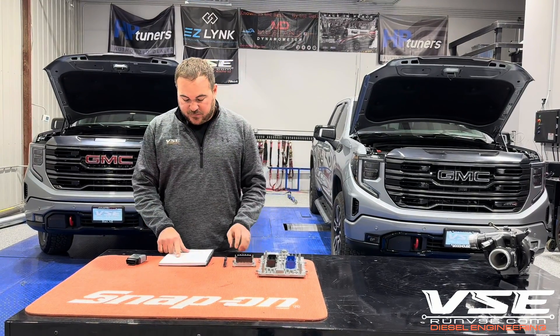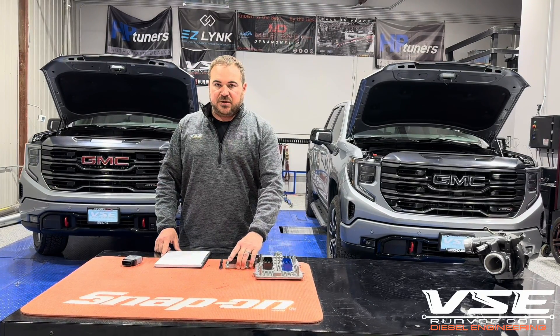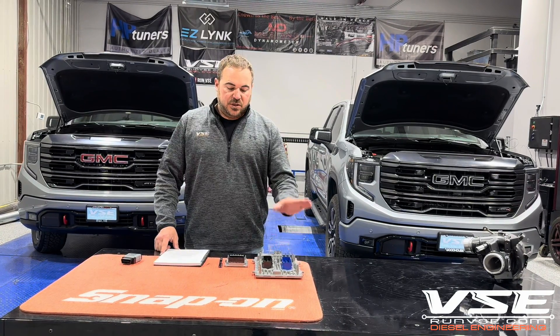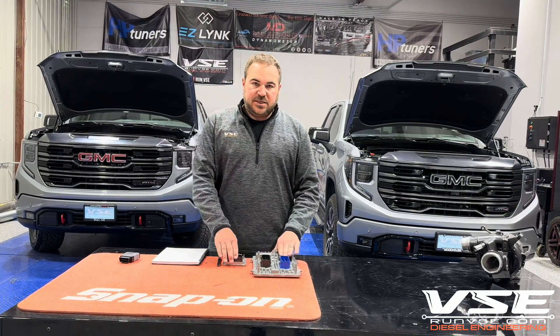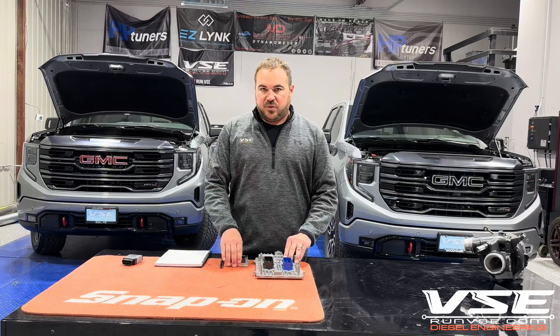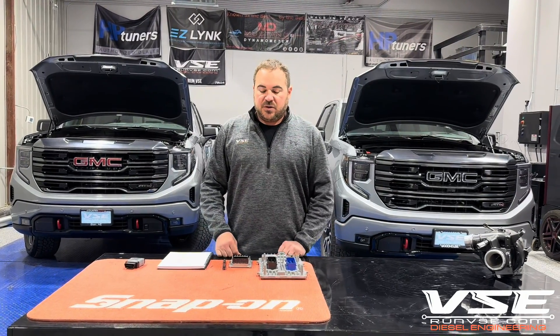So what's required for tuning? Unfortunately you have to send these ECMs in. It's not a big deal — all the previous LM2 guys have been sending them in. We've been doing them for a year. You're going to send the ECM and the TCM. The ECM and TCM have to be the ones that came from your truck. We can't use donor ECMs and all of that stuff.